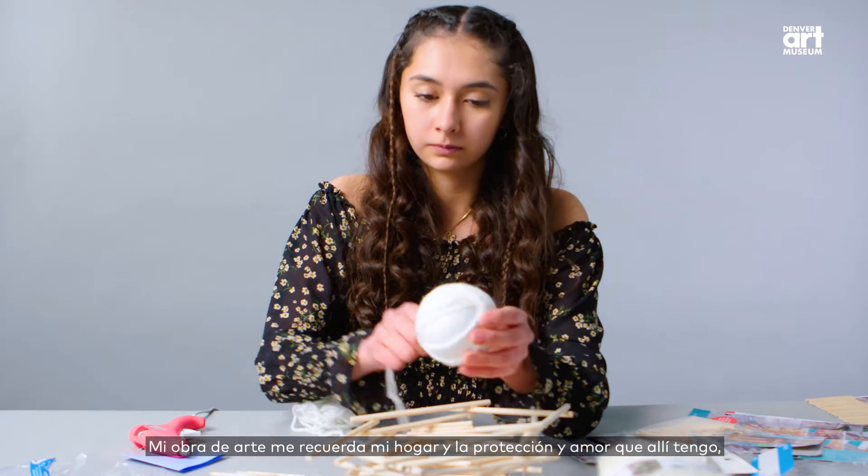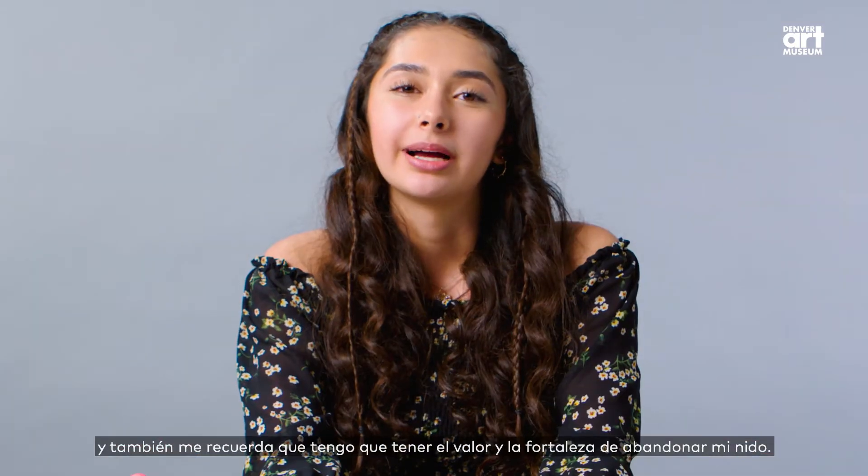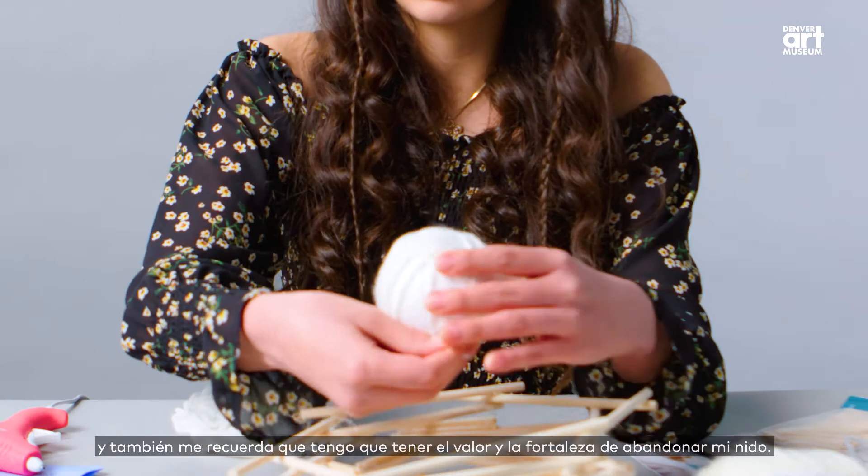My artwork reminds me of home and the protection and love that I have at home. And also, it reminds me that I have to have the courage and strength to leave my nest.